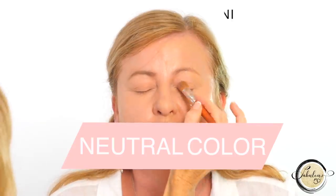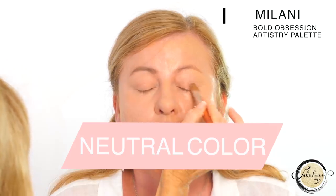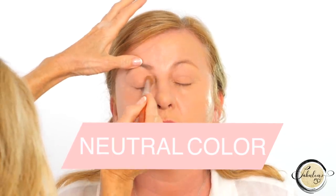The next step is to colour the lid with a neutral colour. I'm using the Milani Bold Obsession Artistry Palette. They're matte shadows with great pigment, and for hooded eyes we want to go soft and subtle.